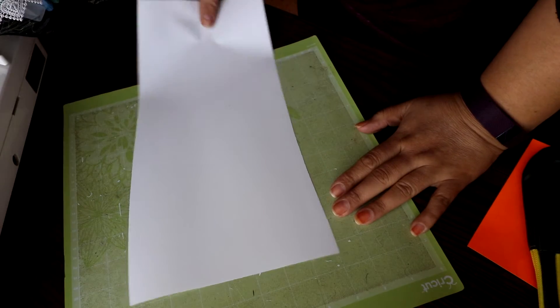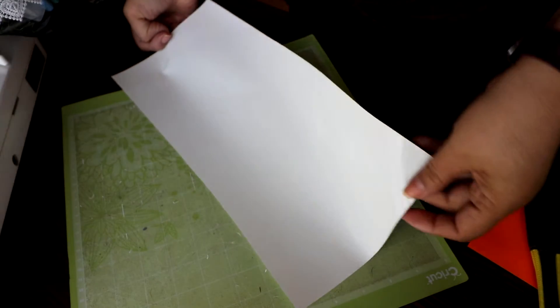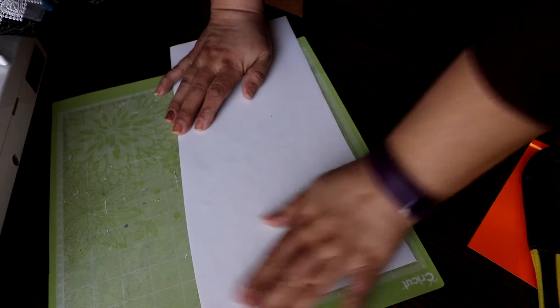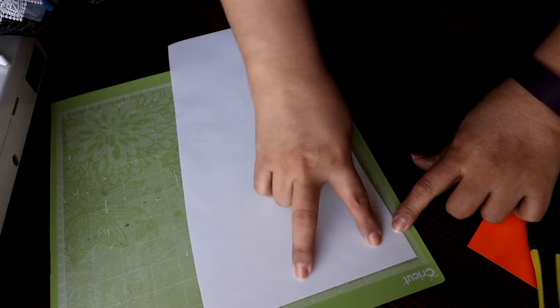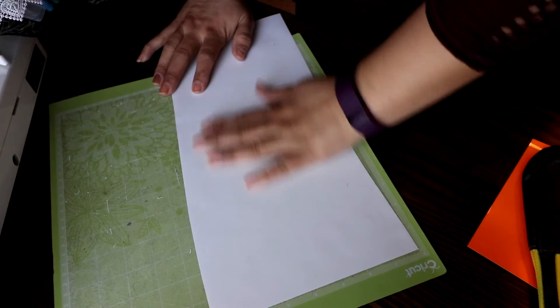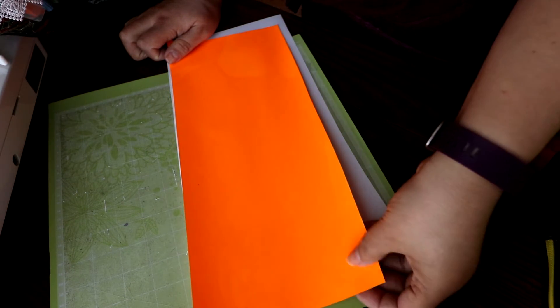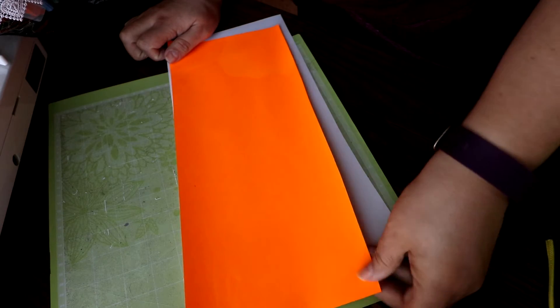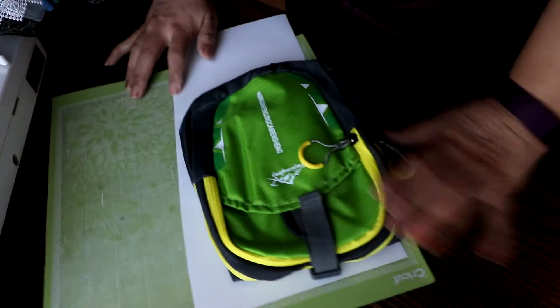So I have my Cricut mat and I have vinyl, and I wanted to share with you that when you're doing vinyl, you have to have the shiny side face down. I know it's a horrible cut but as long as it's kind of straight here I'll put the design where I want it to be. This is going to be a layered design — it's two layers. Just know that any time you do vinyl the silky side needs to be facing down.